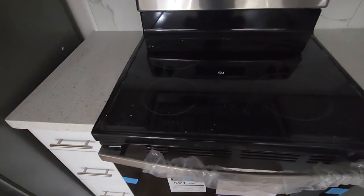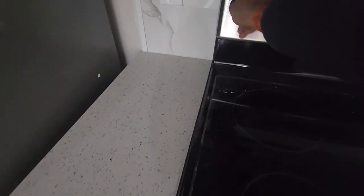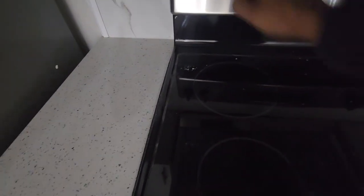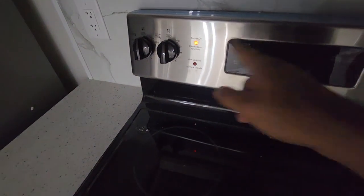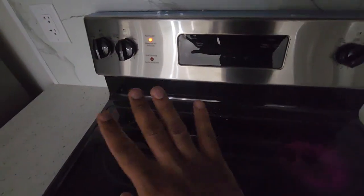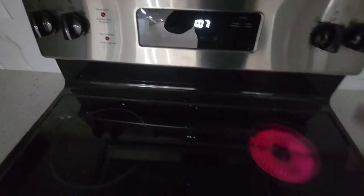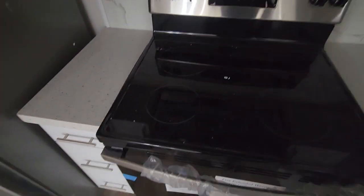The good thing about this is the indicator. See — this is really good. There are indicators, and if I turn it on, the indicator turns on. There's a hot cooktop indicator, and it indicates for all four burners. If I turn this on, the indicator goes on, and if I turn it off, the indicator goes off as well.